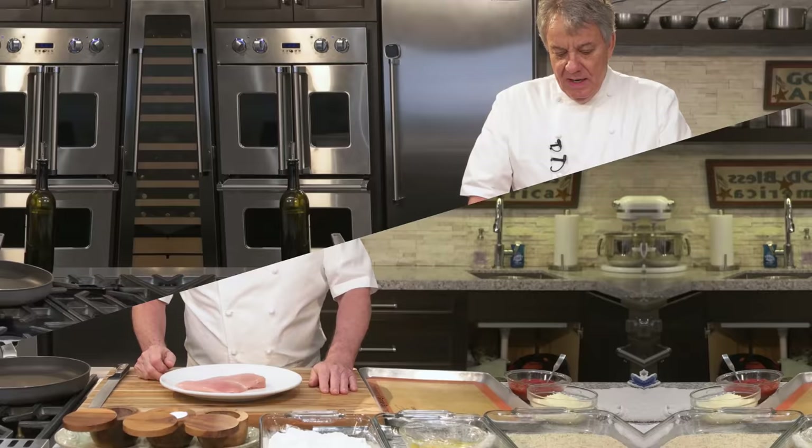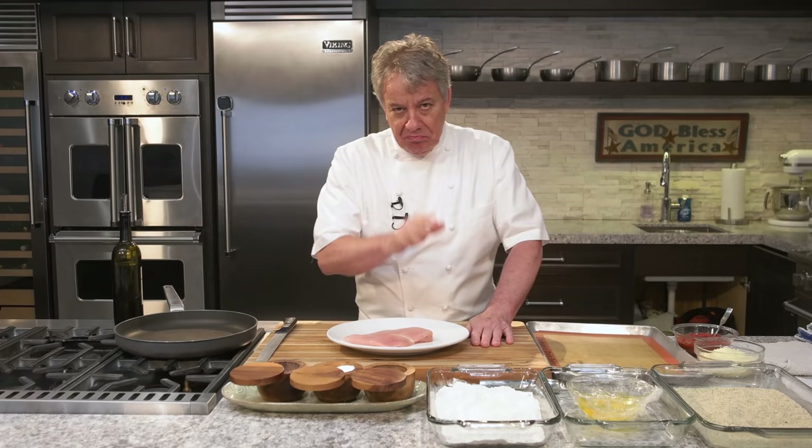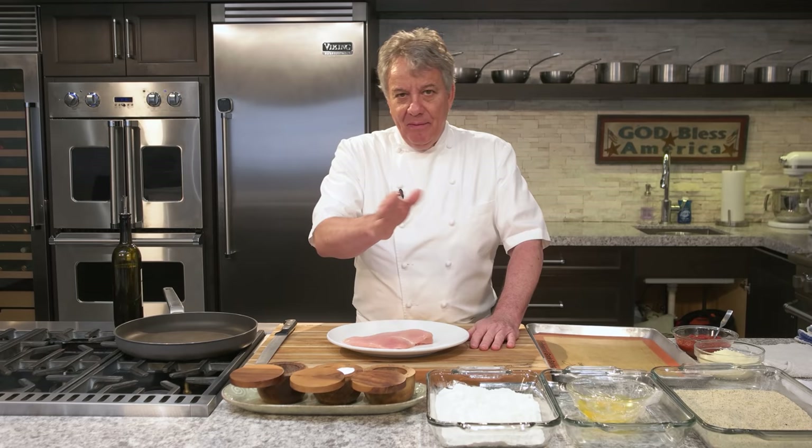I'm going to show you how easy it is to make this recipe, I promise you. Anybody can do that. There's a few tricks I'm going to show you. I don't make anything complicated — if it's complicated, I'm not doing it and you're not going to do it. So let's make it easy. Cooking is supposed to be fun, so let's have fun together.